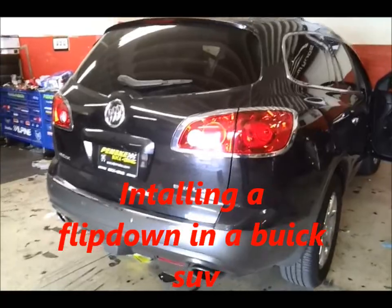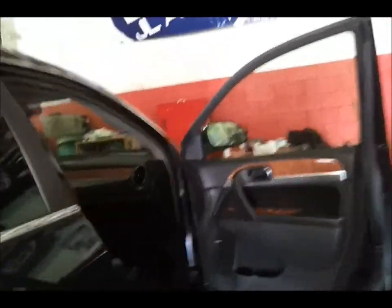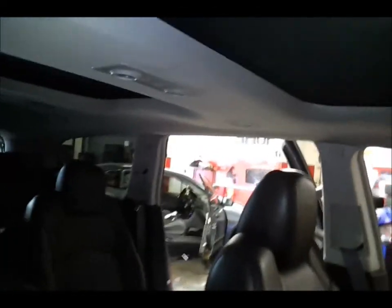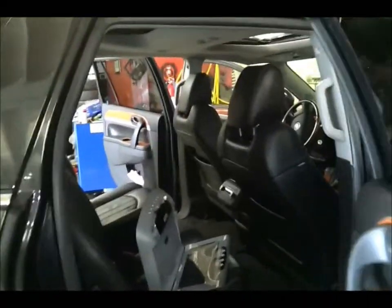2011 or 2012 Buick — we're going to be putting a drop-down screen in the car. The problem we might have here is it's a little too close to the sunroof, because it has a sunroof. But if Jose is as good as he is, he should be able to get it. There is a sunroof here as well — double whammy.